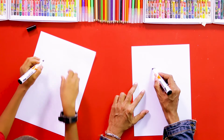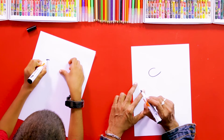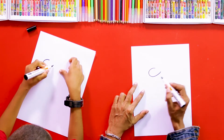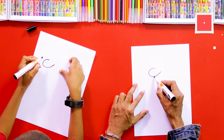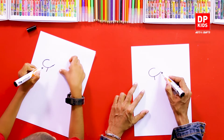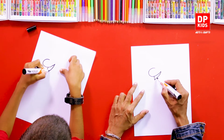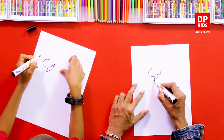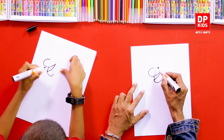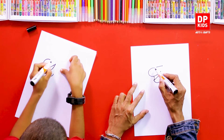We'll start right here and keep it simple. First, we draw a shape like this to start the camel, then we add a small line and from that point we join it with another line.